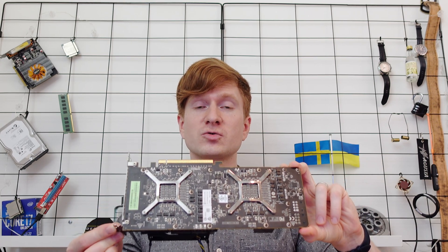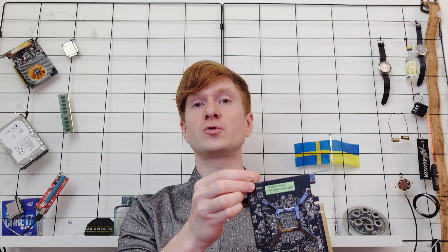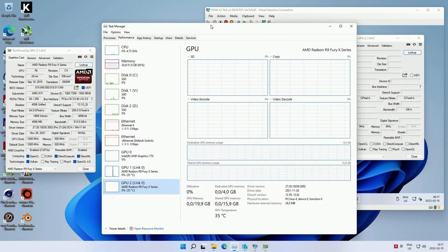The S9300 is a professional graphics card with two GPU chips on board, so many of you might want to use it for virtualization. I tested three different options. The first was Windows Hyper-V with discrete device assignment, but I was not able to assign the S9300 to a virtual machine — probably because I'm using a consumer-grade motherboard that lacks the feature to disable a PCI Express device from the host and assign it to a VM.